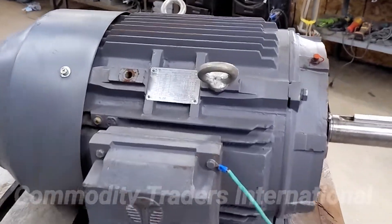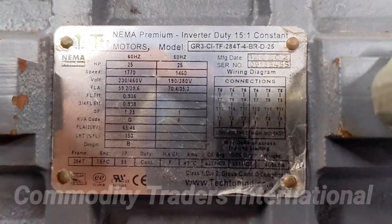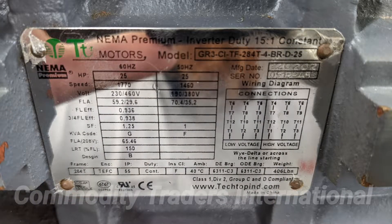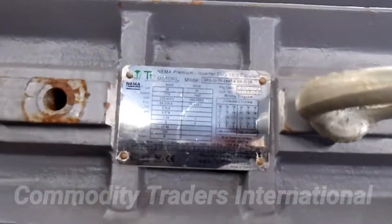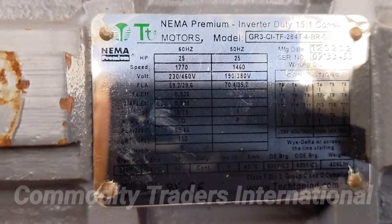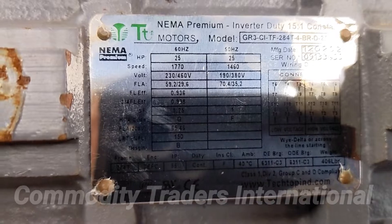Today we are looking at a Tech Top 25 horsepower three-phase electric motor. I'm going to roll a picture of the serial tag in now. This particular motor is a three-phase 230 volt / 460 volt, 25 horsepower. The RPM is 1770 at 60 hertz.